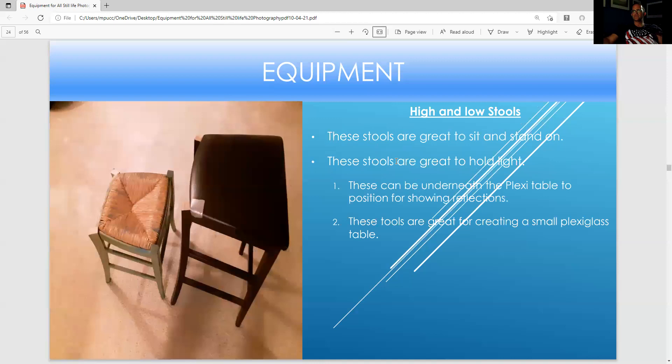These are stools. These chairs were falling apart so I decided to cut off the bad parts and turn them into stools. I brought one to Goodwill but they wouldn't take it because of the scratches — it was falling apart, so I cut off that part and turned it into a bigger stool. It's easy to put under a plex table to raise the light, or you can have a model sit on the stool. This is great for creating a small plexiglass setup with either black or white plexiglass. There are many ways to use a stool in still life photography.